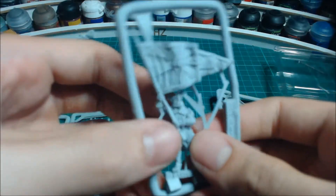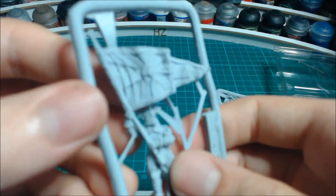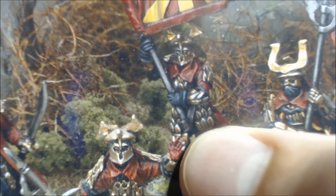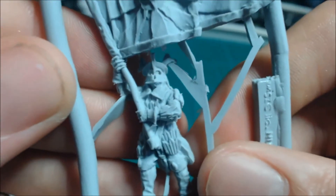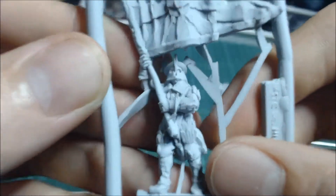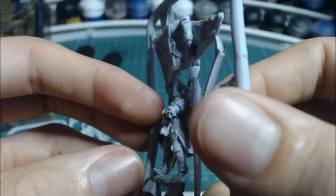Next we have the banner. With finecast, the banner needs putting back into position. This banner has, as you can see from the box art, a little holster — that's quite a cool addition.